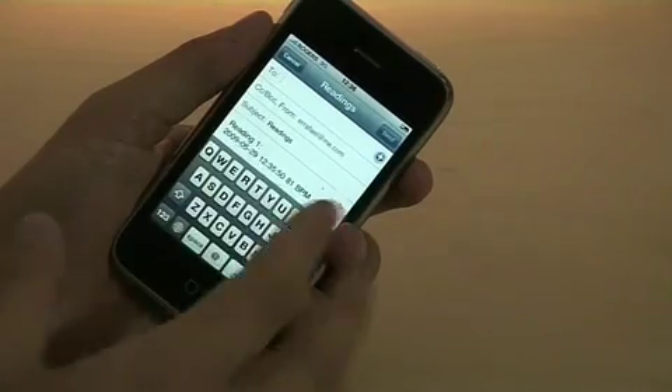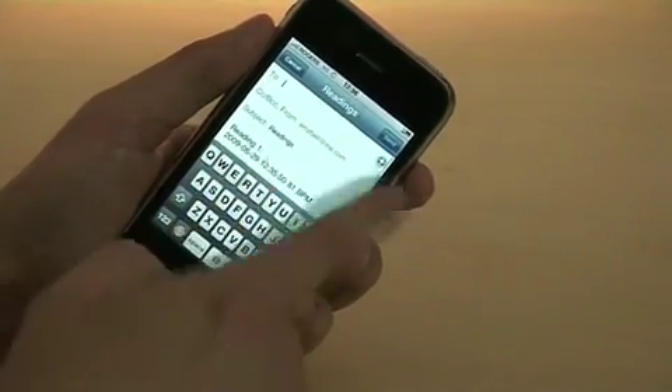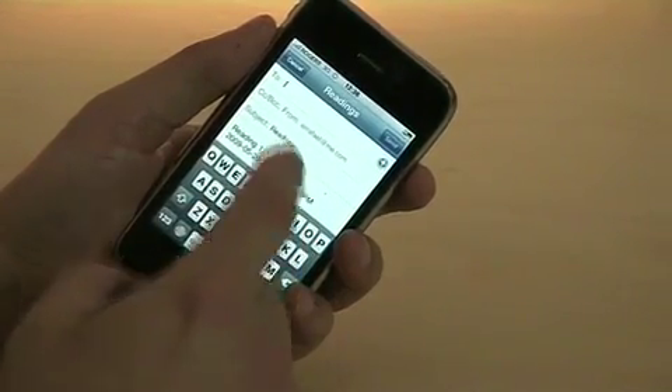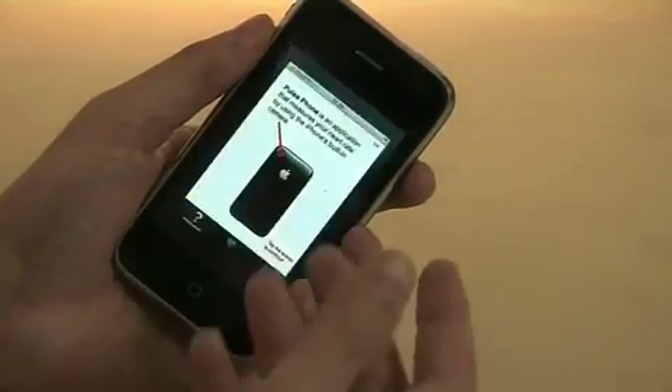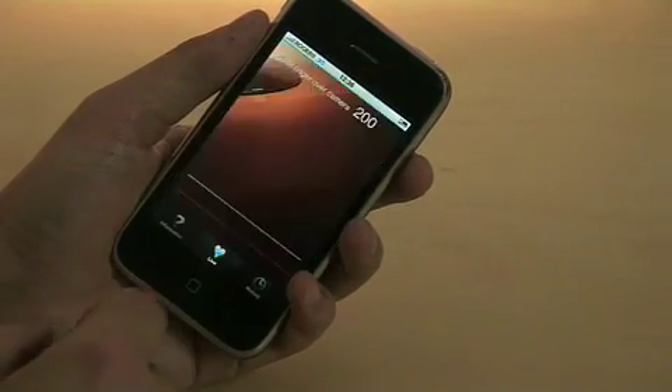One of the things that's interesting about Pulse Phone is that it's an application that does not require any kind of additional hardware. It does not require the use of sound — for instance, all of the other applications that work with measuring your heartbeat on the iPhone require you to basically be in an environment that is not noisy.